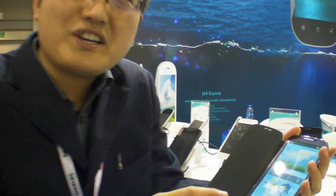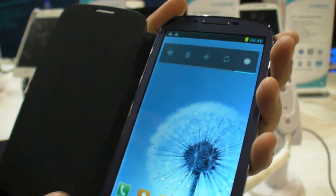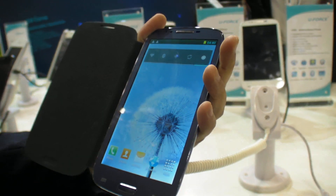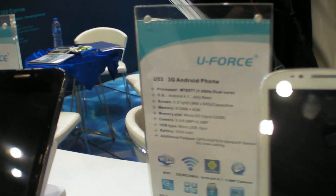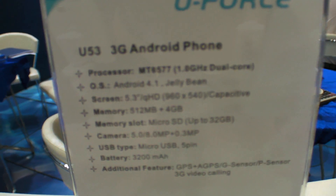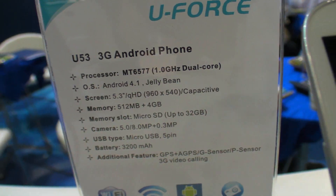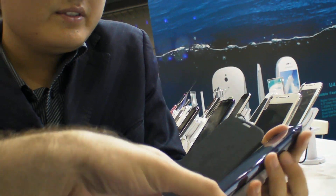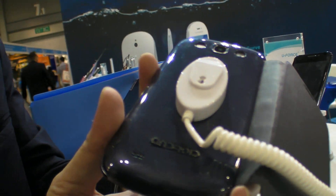What is this one? This one is the U53 — 5.3 inch. And the resolution? QHD. So this is the specs over there? Yes. QHD, MT6577. How much does it cost? 130 dollars. Nice looking design. Yes, the design is very nice.